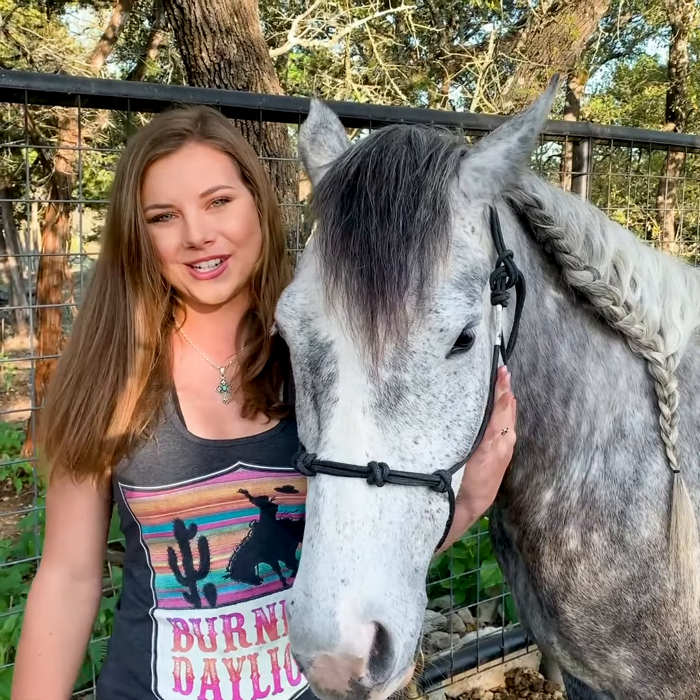So that's basically it for this braid — it takes a little practice but once you get it you're good. Thank you guys for watching and I'll see you in the next video.